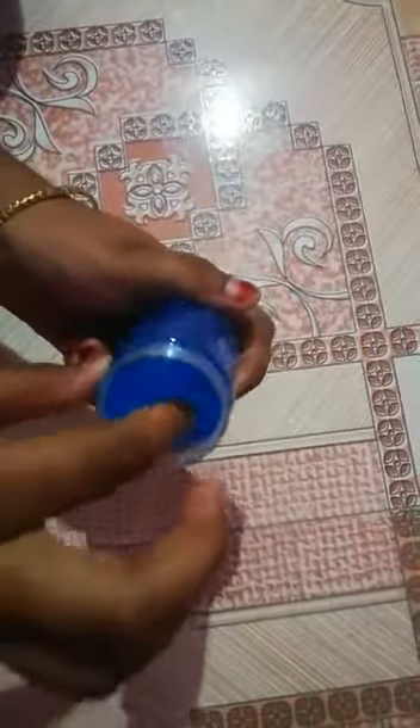This slime bottle is opened. It's very nice to touch it. There are bubbles too. It's very nice to see it. This slime is very nice to see it. It's also a bit mixed, and it also has glitter.